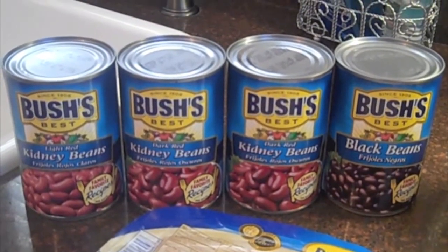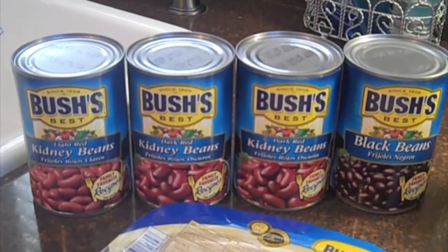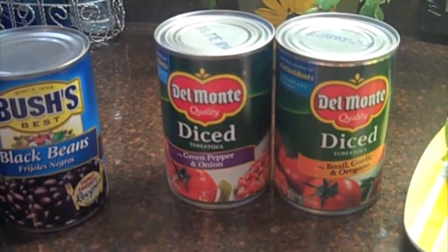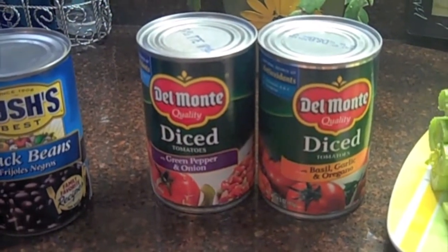Now I'll show you the ingredients you will need to make your dish. We're using three different types of beans today: light red kidney beans, dark red kidney beans, and black beans. Some diced tomatoes — one with green pepper and onion, and one with basil, garlic, and oregano.